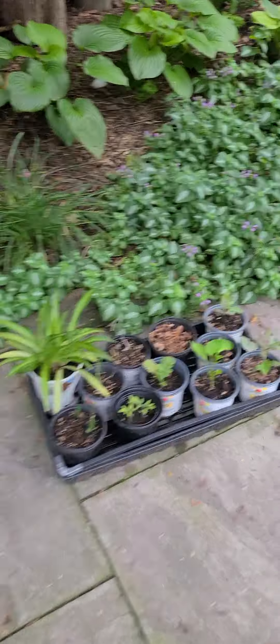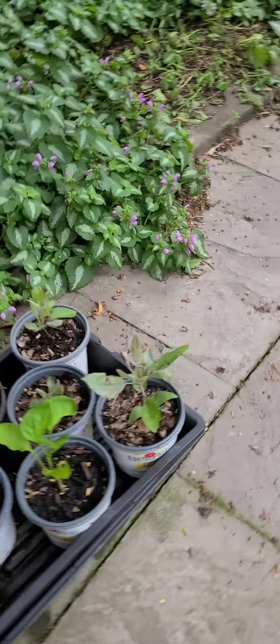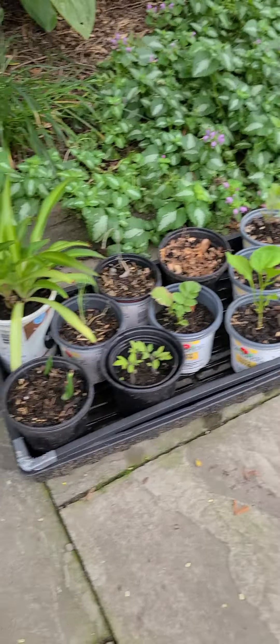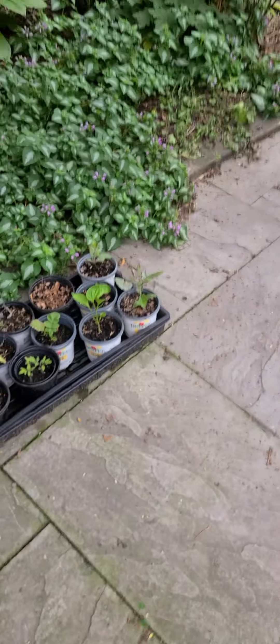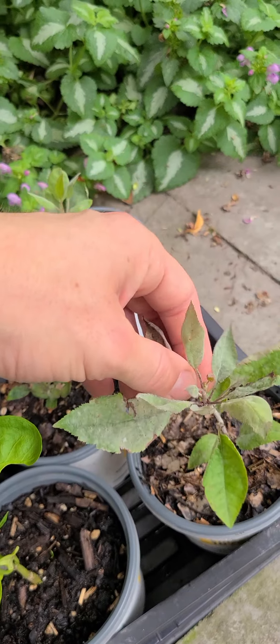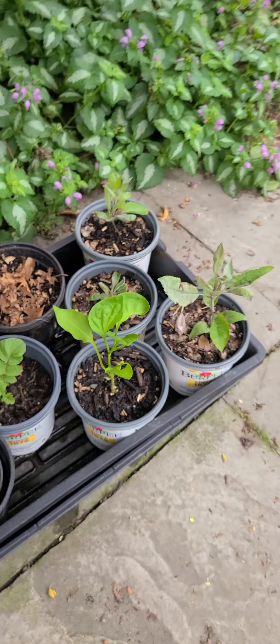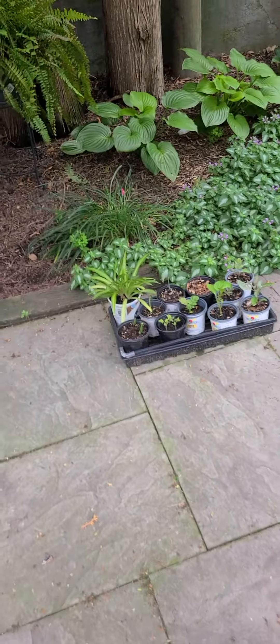Last but not least — I just moved things because it's going to rain. I'm going to be out of town for a couple of days, so I moved my little ones over here so they're not constantly getting flooded like they always do. Hopefully they appreciate that. My apple trees — I think I should probably up-pot them, but we'll do that next time.